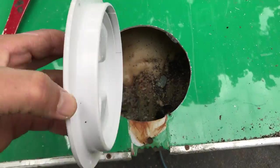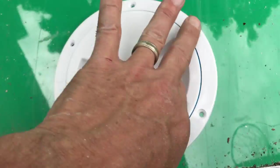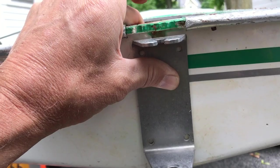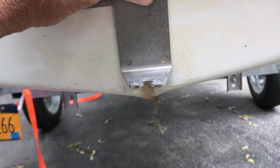I'm just dry-fitting the cover now to make sure it works. It looks like the hole is perfect for it. All I have to do is drill the holes and insert some stainless steel screws and nuts.